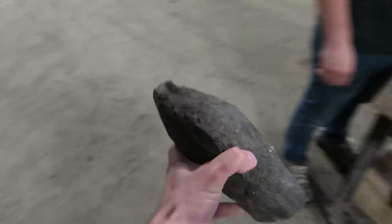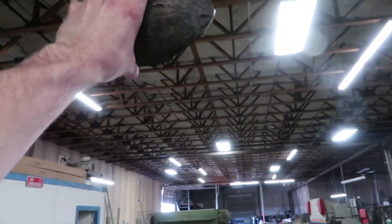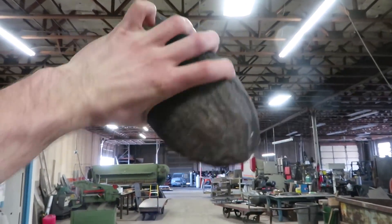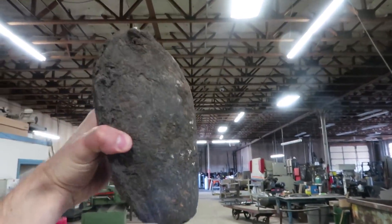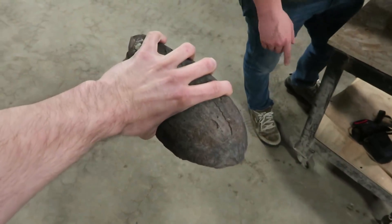So this is when molten lava shoots out of a volcano and it goes really high, and then as it's coming down it cools into kind of like a semi-teardrop shape, and then that lands on the ground — cool, or on your shin.